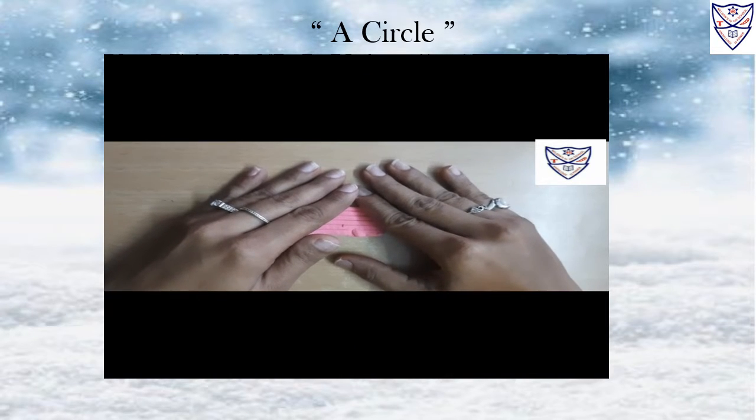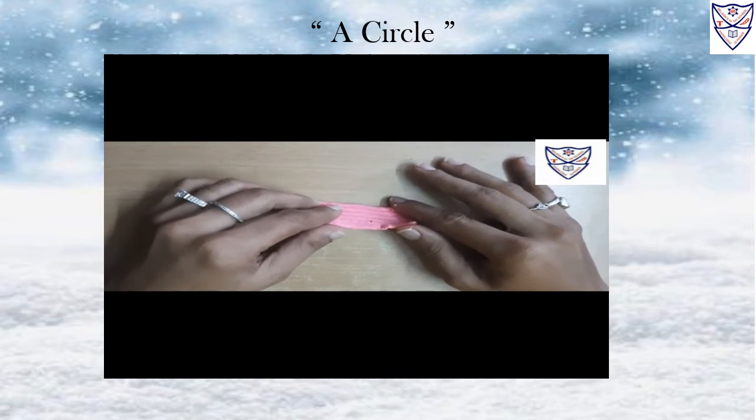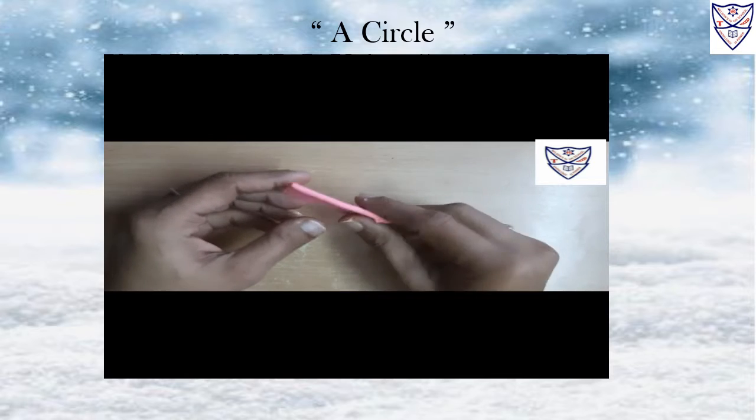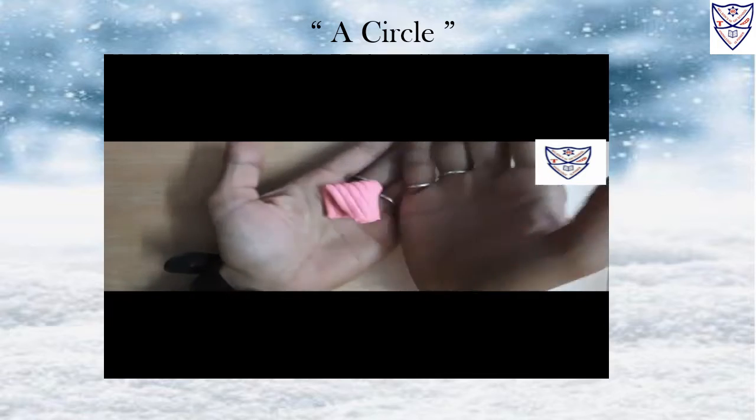Hello Kids, today we will do play activity. See, take a pink color. See children, I like pink color very much. Now, our topic is a circle.